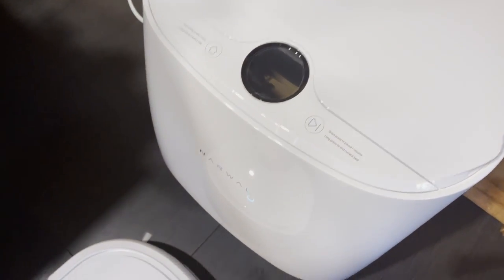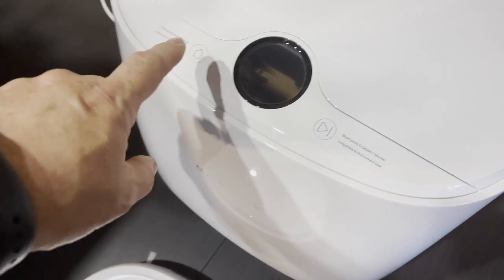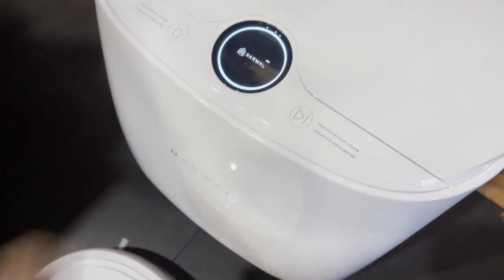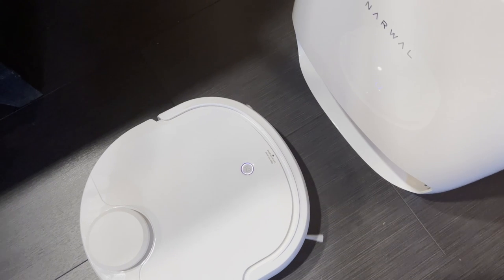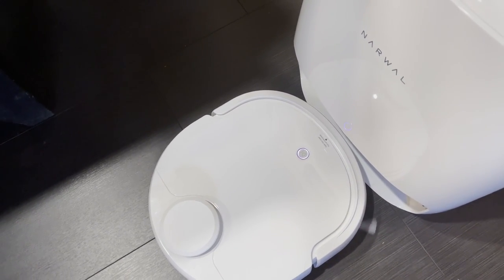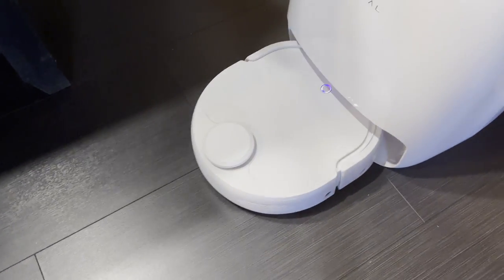Before I go, I want to reiterate this point to save viewers some frustration. If your docking station goes to sleep — the display is dark — whatever button you push, whether it's the clean button or the home button, you're going to have to push it twice: the first time just to wake it up, and the second time to do what you actually want it to do.